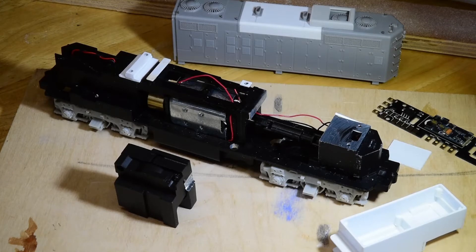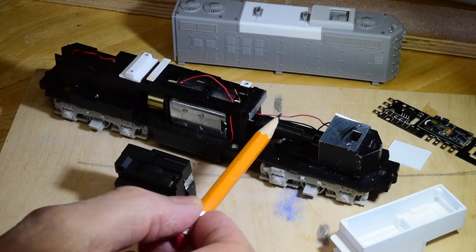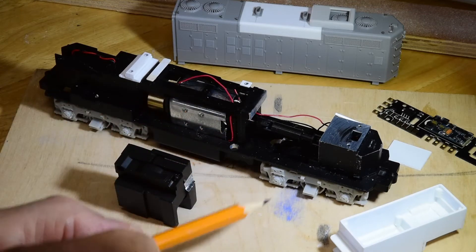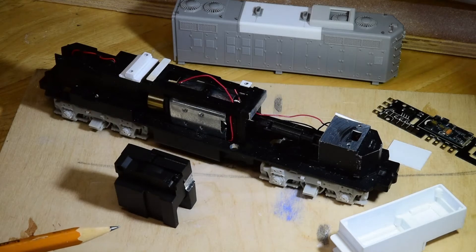In this short video I want to demonstrate how I went about mounting a custom built speaker enclosure onto this Walthers GP9 frame and how I went about mounting the LokSound direct sound decoder board.